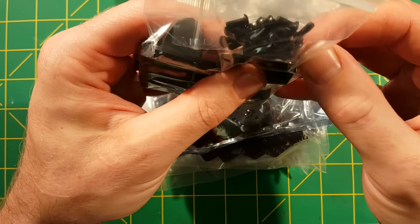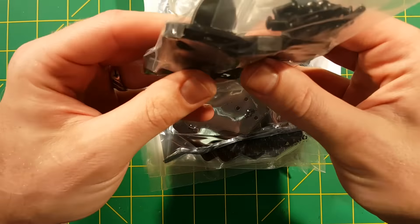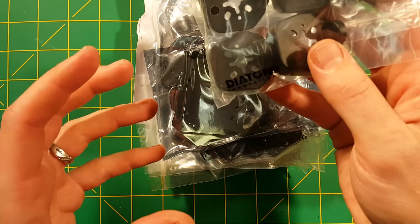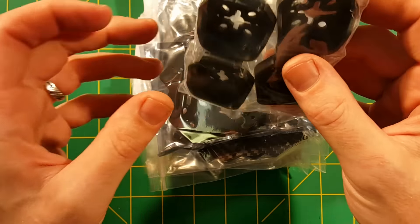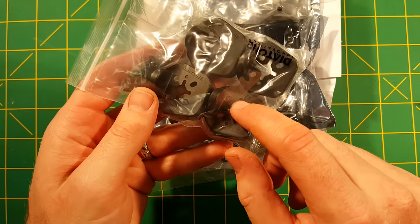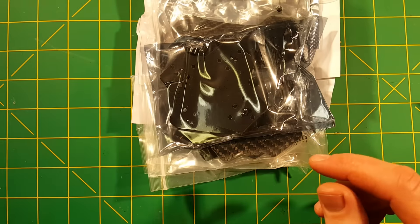Here we have our motor protector feet that will go on with these screws to protect the motors. I'm excited to see these in black — I honestly can't stand all the different colors they usually send. It's nice to have black so it'll be all uniform. Although, like my Tyrant build, I probably won't be using these. It's just added weight and not really necessary for me.